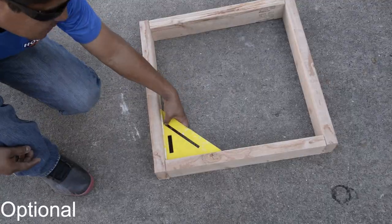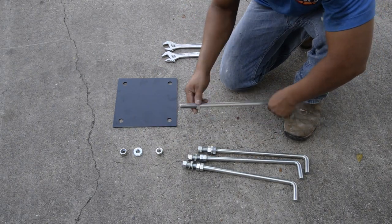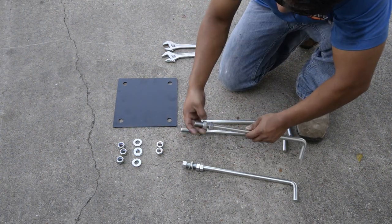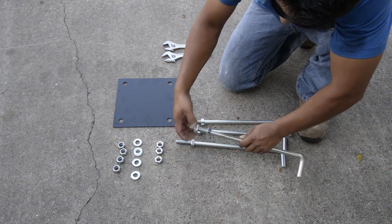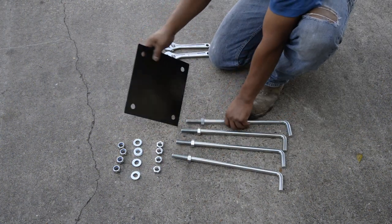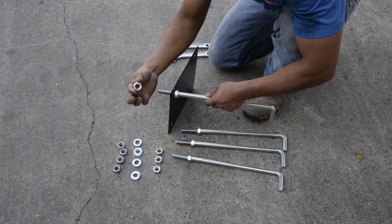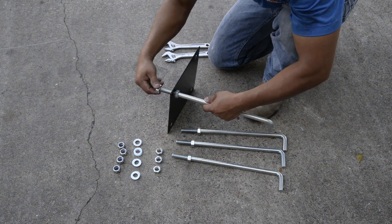Next, assemble your concrete anchor. Start by removing the top two hex nuts and two flat washers, then thread the last hex nut all the way down the J bolt. Thread each J bolt into the steel template and thread the standard hex nut all the way down, sandwiching the steel plate between the two hex nuts.